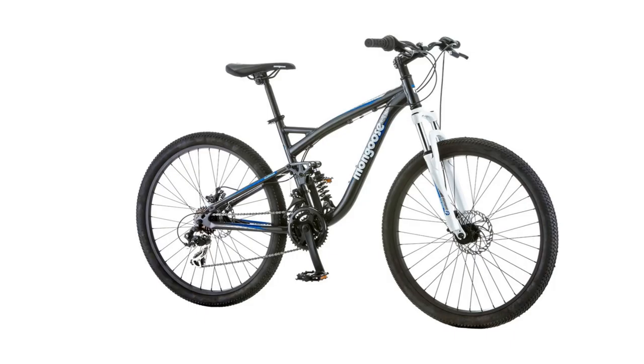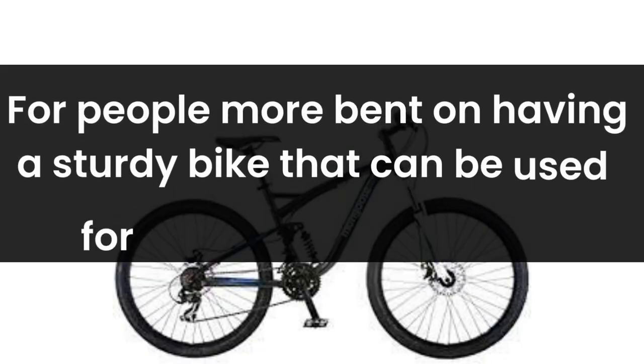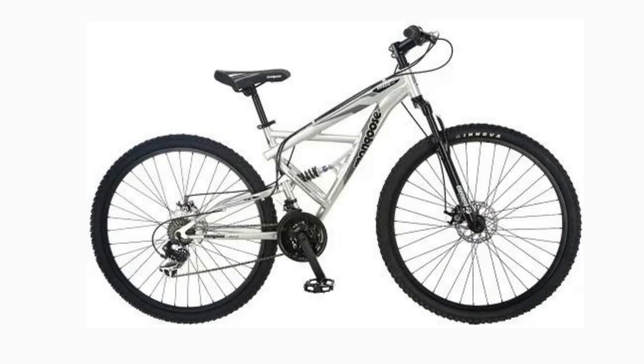Riding a bike is entertaining and a stress-free way to keep fit. Be it hardcore riding or a normal daily commute, a bicycle can come in handy in lots of different situations. For people more bent on having a sturdy bike that can be used for both daily city riding and occasional entertainment riding on the outskirts of the city, the Detour Full Suspension Bicycle from Mongoose can be an excellent choice.